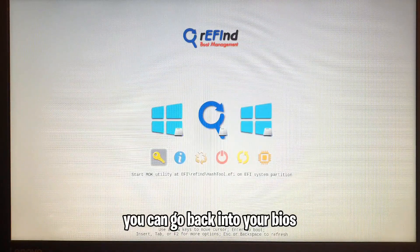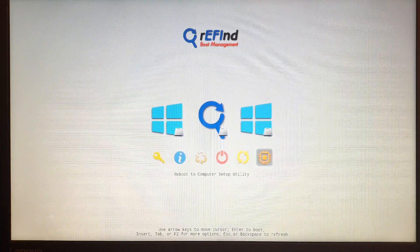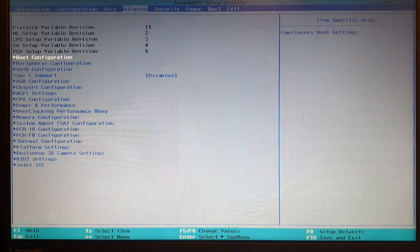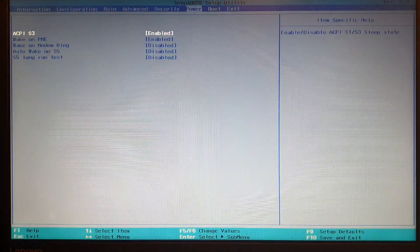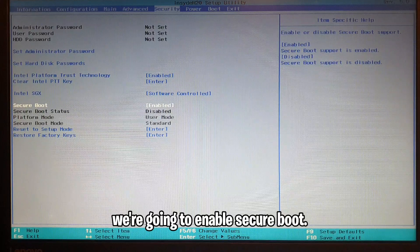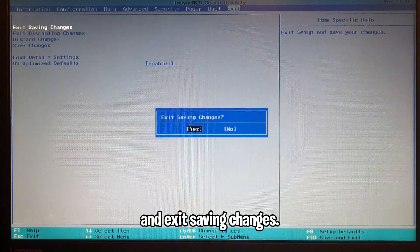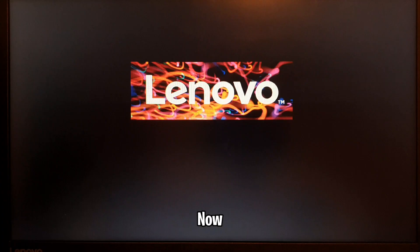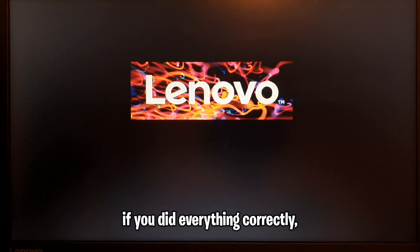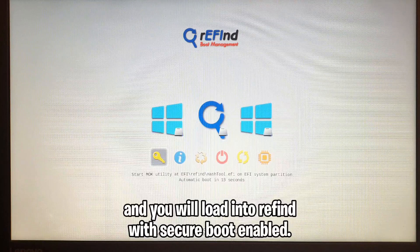Now go back into your BIOS to re-enable secure boot. Go to Security and enable secure boot. Make sure rEFInd is at the top of the boot order and exit saving changes. If you did everything correctly you should see those messages and load into rEFInd with secure boot enabled.